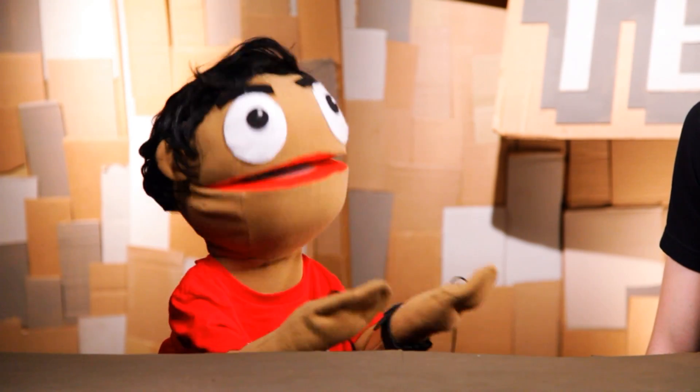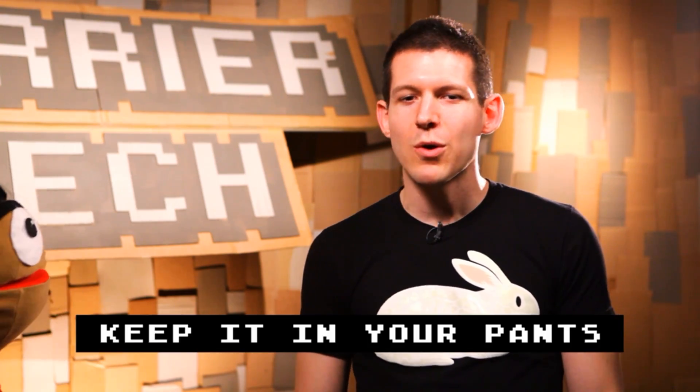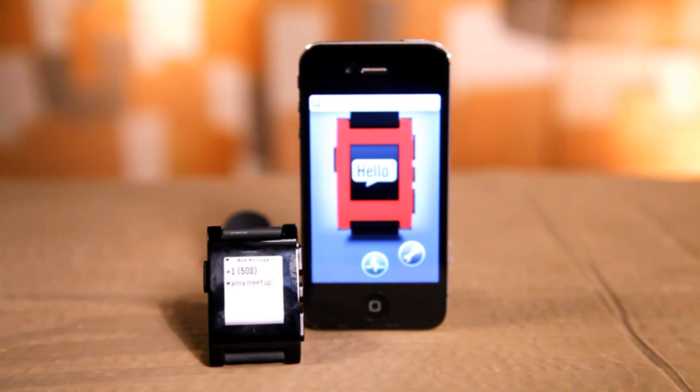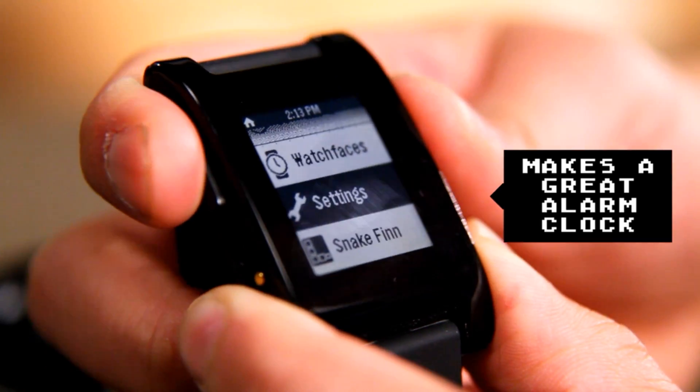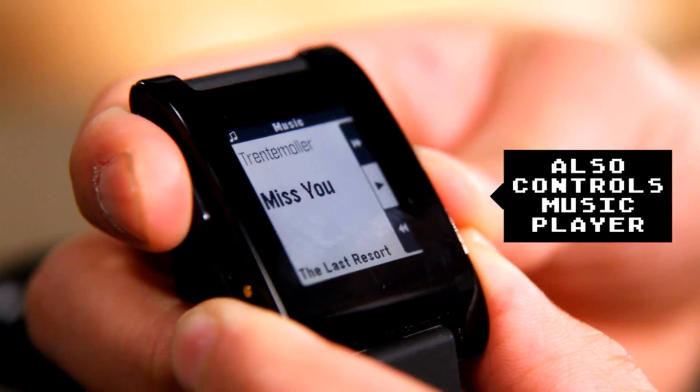We both had this watch for a couple of weeks now. How useful have you found it to be in your life? I find the watch to be really useful. I wasn't a typical watch wearer in the past, but being able to look at text messages, see who's calling, all at a glance without needing to take the phone out of my pocket is really quite useful. If you need to respond, then you can go to your phone, but it gives you quick information when you want it.